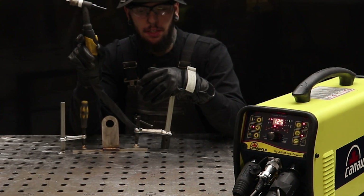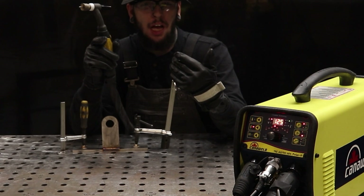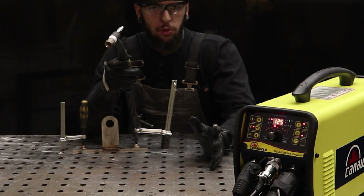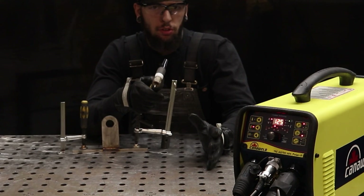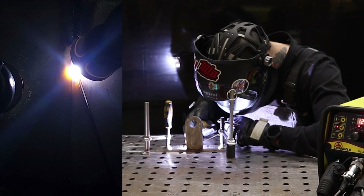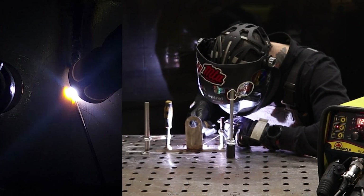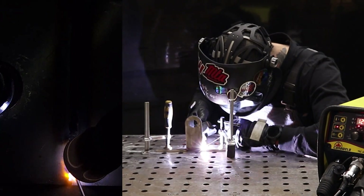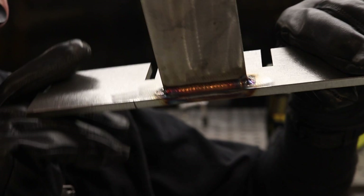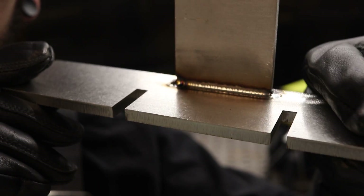The thumb switch is pretty handy when you need to be in a position where using a foot pedal is not optimal — like laying on the ground or getting underneath something. Where this really shines is when you're using 4T and you set up your starting and ending amps, then just hit the button and run it. But even in normal mode, if you're comfortable setting your machine to a specific amperage and running it, that's fine — you just hold it down. Here is the bead I ran with the foot pedal: a real nice smooth stack of dimes with really great arc stability. And here is the bead I ran with the thumb switch on the torch.